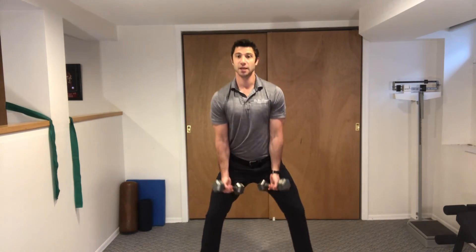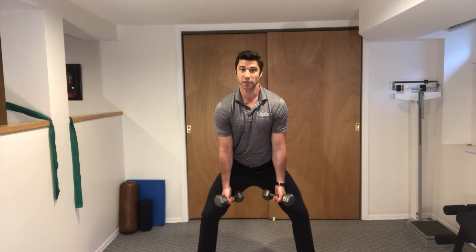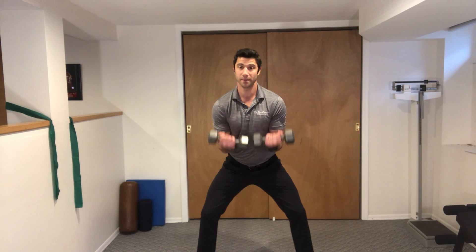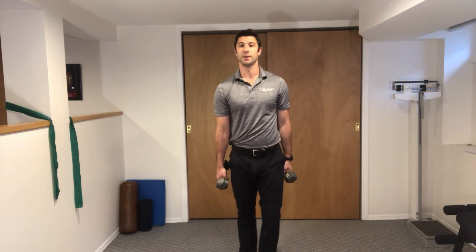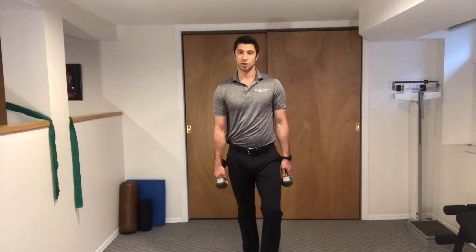This is what it looks like from the side. Legs wide apart, hands right in the middle, right between the legs, and all the way up, down nice and slow. Keep the chest up and keep the belly tight. These are fielder curls.